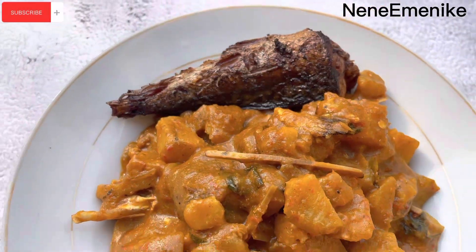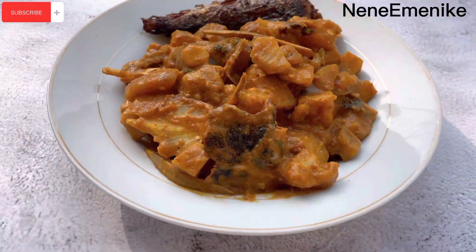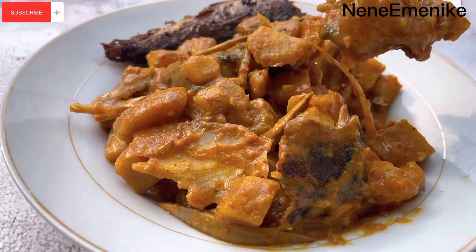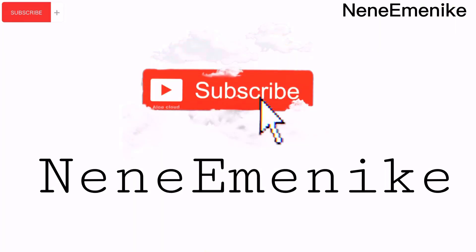Hi guys, my name is Nene Eminike and welcome back to my channel. In this video we will be making plantain porridge. If you've never tried plantain porridge before, please do try it — it's really really nice. If you have, please try out my recipe, I know you'll love it. Before we dive in, please don't forget to like, comment, share and subscribe. Thank you.